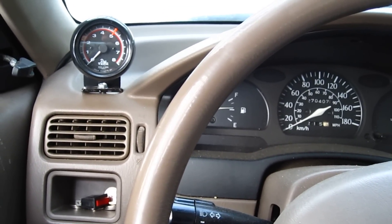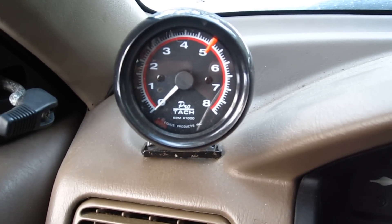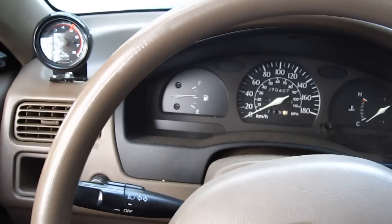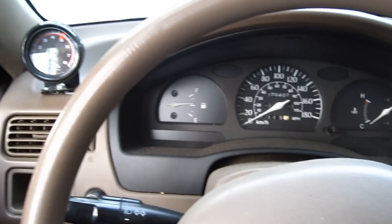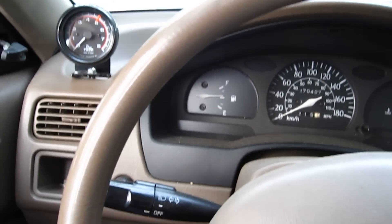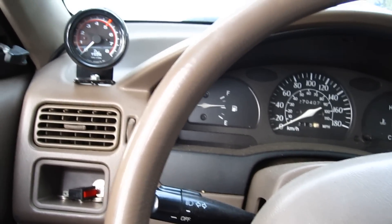Hey guys, in this video I'm going to show you how to wire up a tach. This is a 97 Tercel. Basically almost every car will be the same except for a car with a regular distributor. So basically if it's 80s and up it will be fuel injected and it will be almost the exact same.